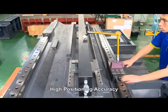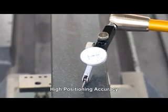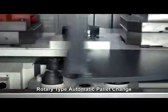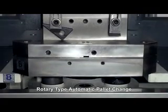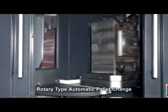High precision ball screws on three axes with high accuracy inspection are under 0.01 mm in full length. CNC rotary table enables workpiece loading and unloading during processing, saving time on workpiece load handling. CNC rotary table uses servo motor driving with exact position accuracy.